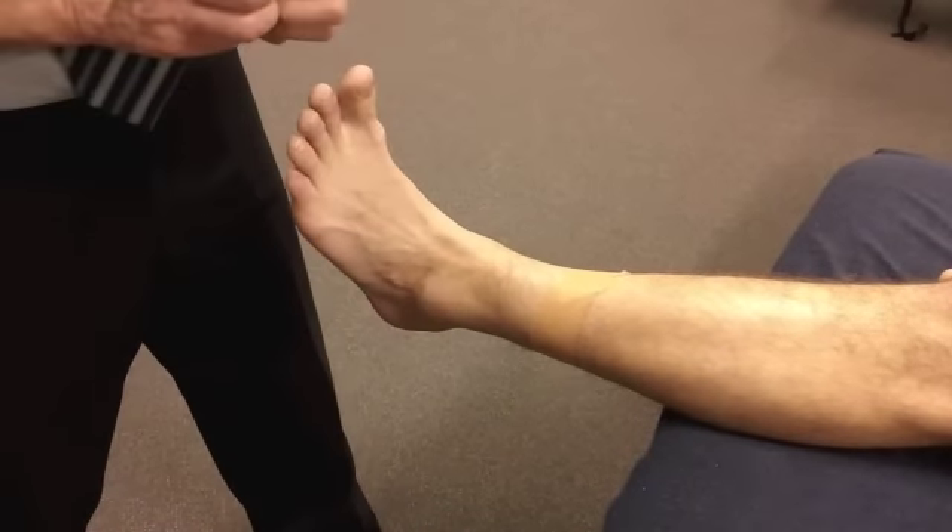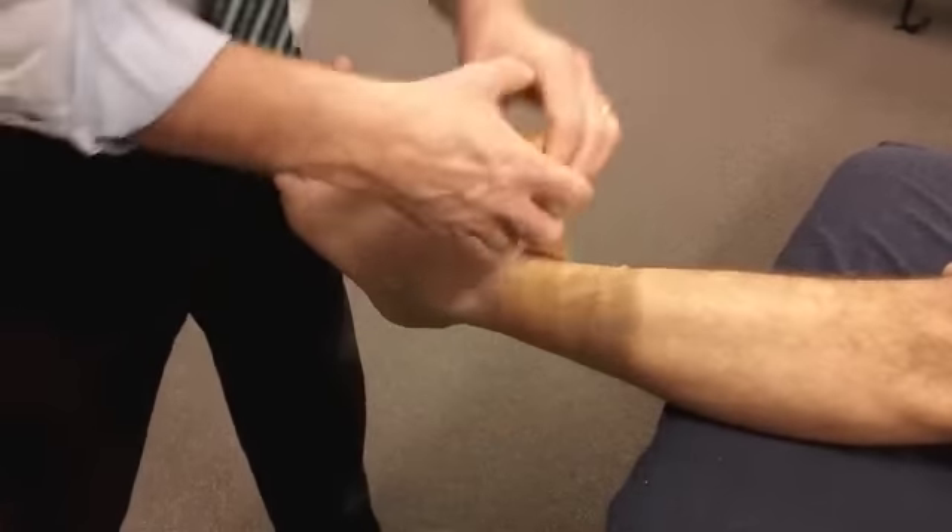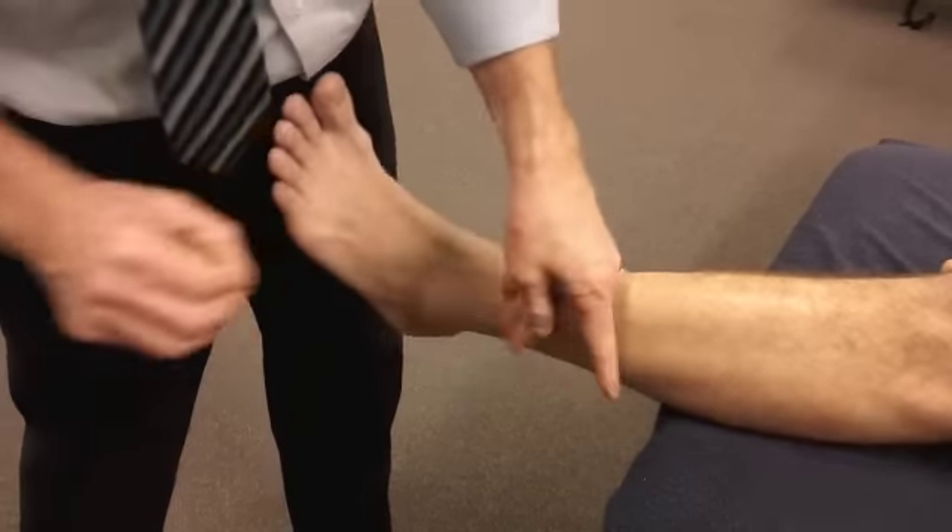Hold your foot up, there we go. Put two of those on, and give him a bit of an anchor.